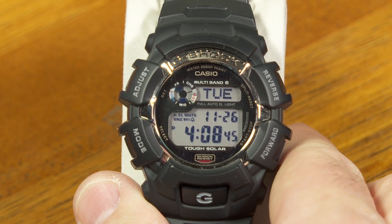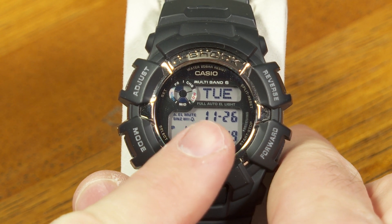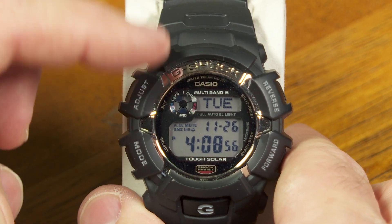And Multiband 6, which means that there's a radio receiver inside this watch that's going to pick up atomic time information to keep the watch perfectly synchronized to the right time all the time.